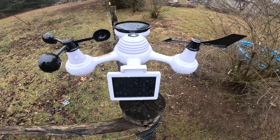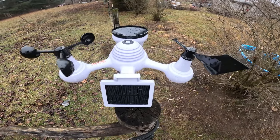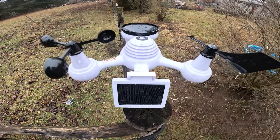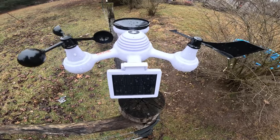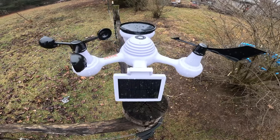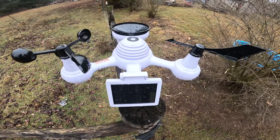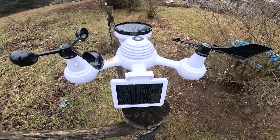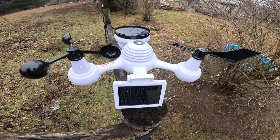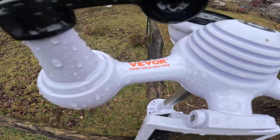If you're interested in getting a Vever seven-in-one weather station, I'm going to leave a link below that'll give you a discount — who doesn't want to save a few bucks when everything's so expensive nowadays? I'll also throw up a QR code to make it easier to get to that link. If you have any questions or comments, you can leave them down below. Vever seven-in-one weather station — tough tools, half the price.